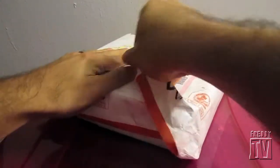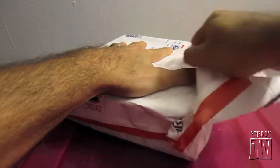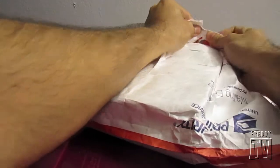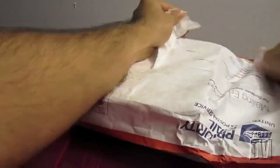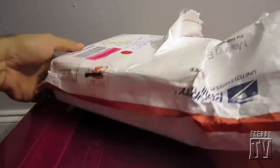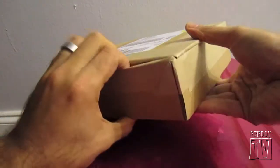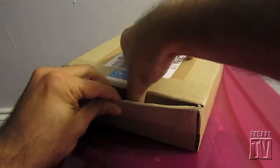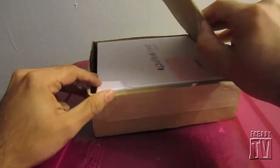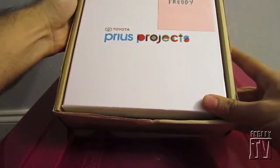Toyota did not send this to me directly. One of the reasons is I just got my Prius a couple of months ago, so I'm not really considered influential. But a buddy of mine over at Priuschat.com got one and was kind enough to send it to me.